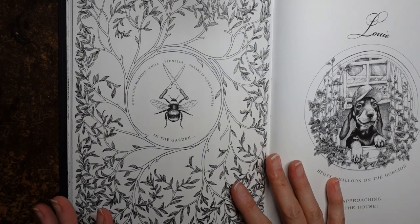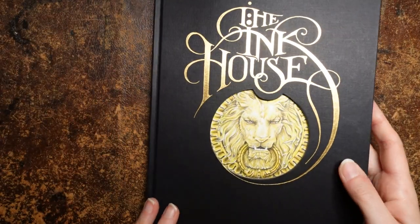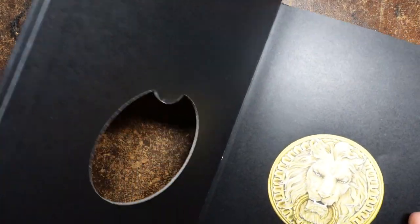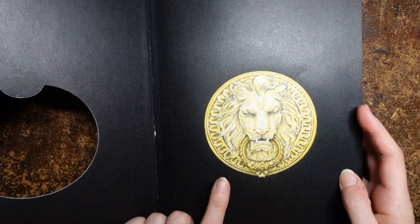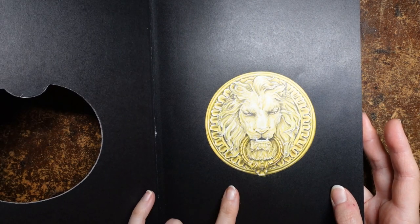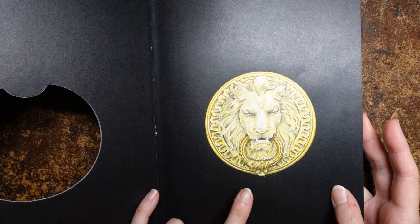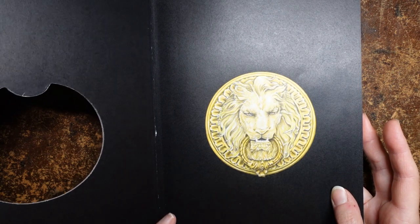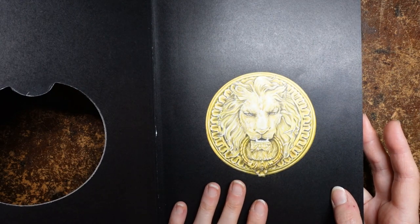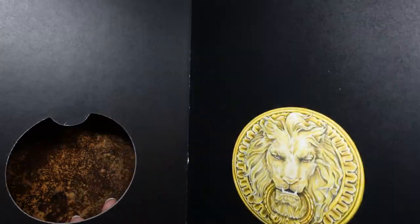Hi everyone. I have decided to do a picture from this book here. This is The Ink House by Rory Dobner. I coloured in the first picture and did a step-by-step photo tutorial for it on my website, just because I coloured it at a time when I couldn't record — it was too noisy in the house and I was really desperate to get on and colour a picture. So I did a photo step-by-step tutorial.